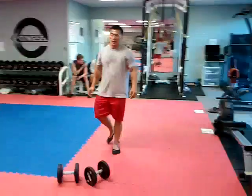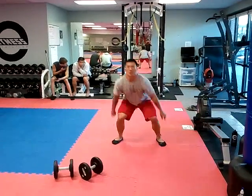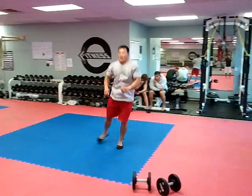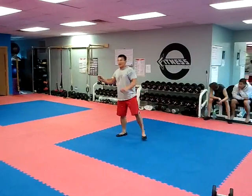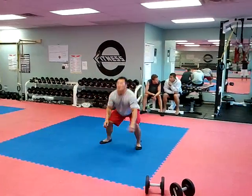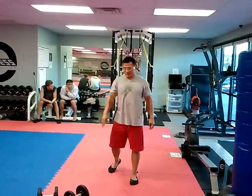Then we're going to superset it with a lateral start — all the way over and all the way back. We're going to do three sets of those.